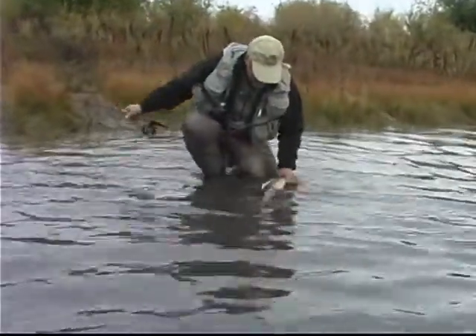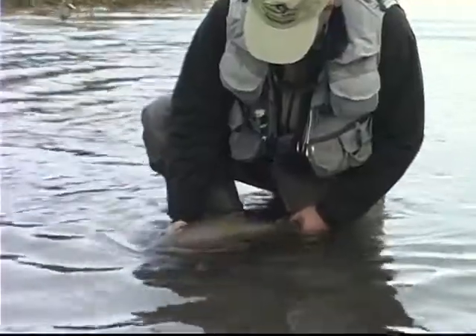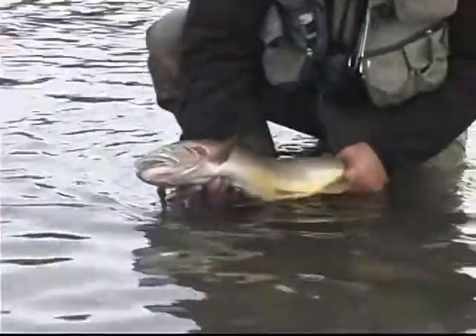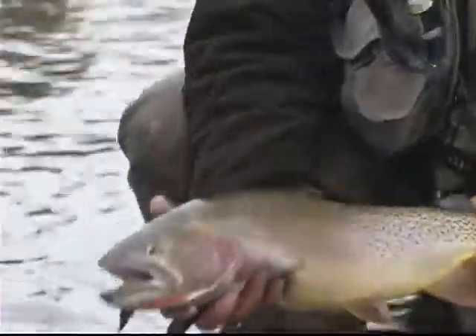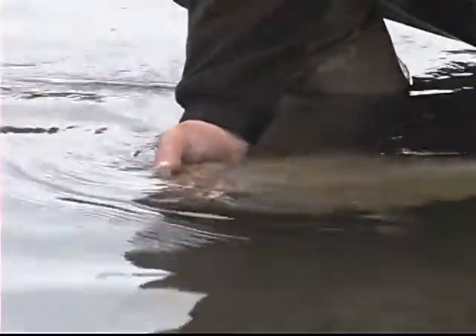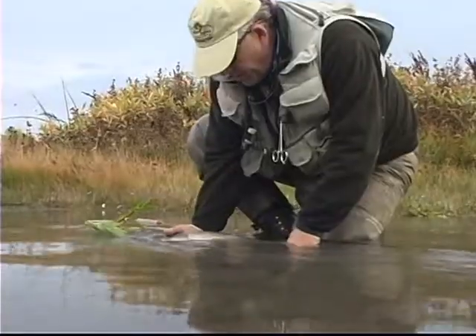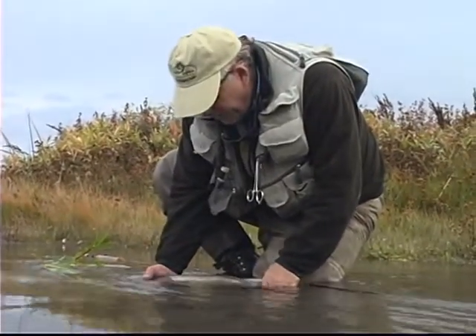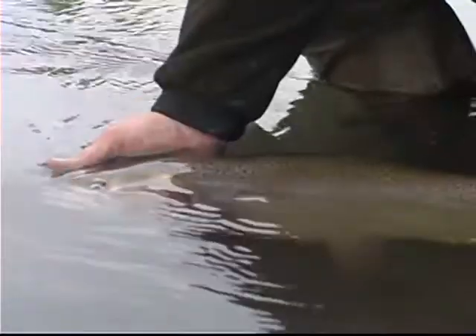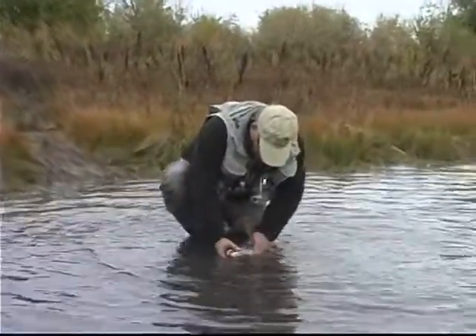Nice looking hybrid — he's kind of a cutthroat looking fish. He's a rainbow-cutthroat cross, he's a hybrid. Big, old, thick, powerful fish, and he really put up a fight. But we were able to land him because we kept the heat on him, and he's pretty fresh — now he wants to go right away. I didn't play this fish and wear him out.